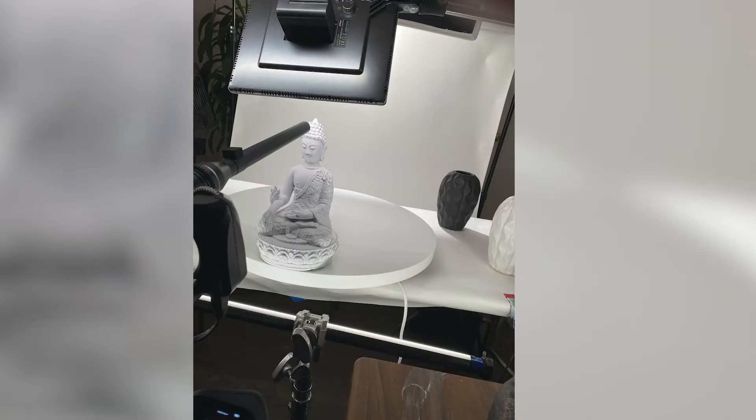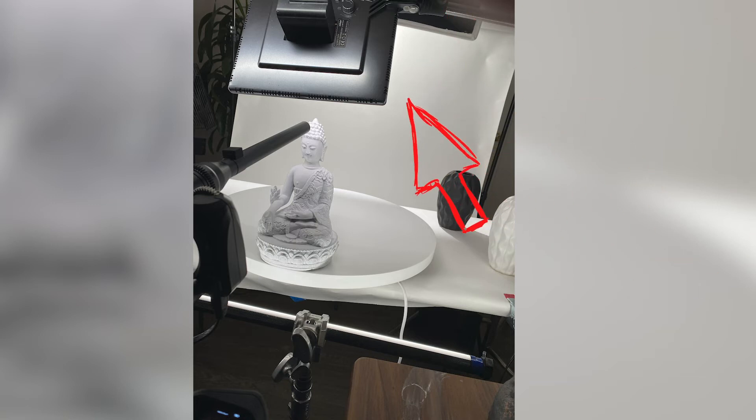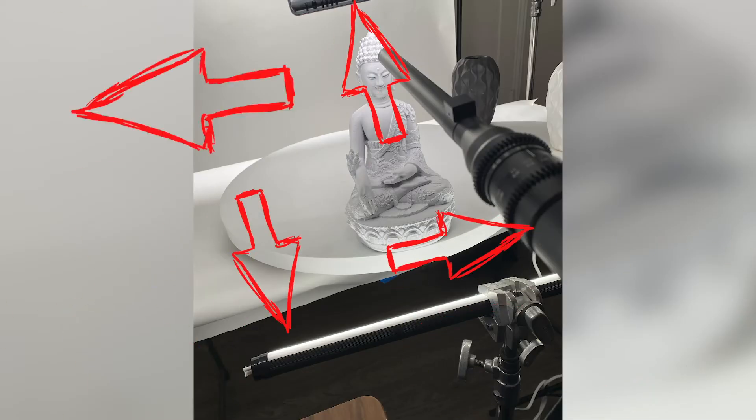Let's talk about how I actually shot this video piece. First, the lighting. The setup is a tabletop with white paper, and I lit it in a way where the background would have gradient-type lighting to keep that studio look. In the front, I created a somewhat box-shaped lighting to illuminate the actual subject.